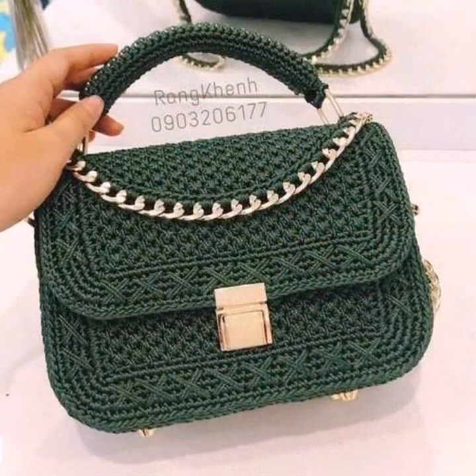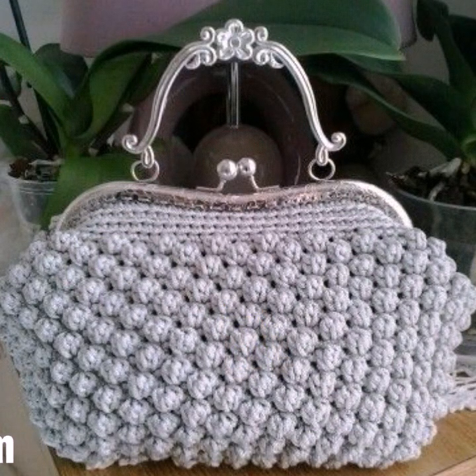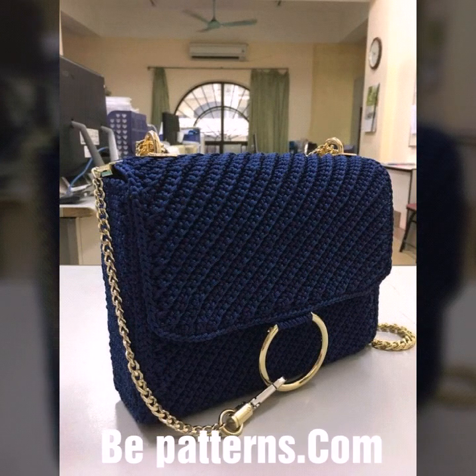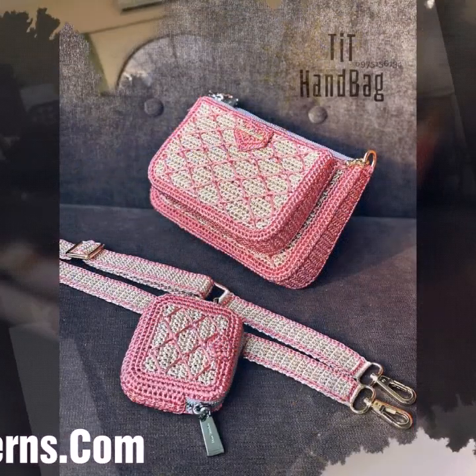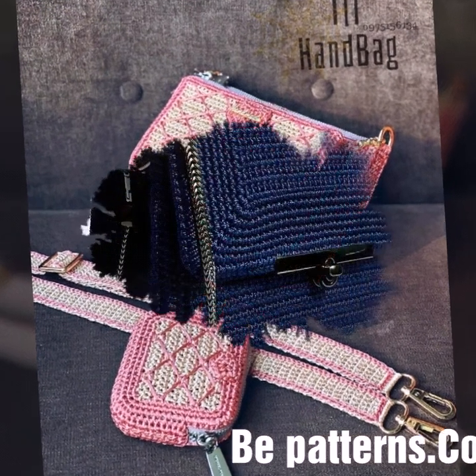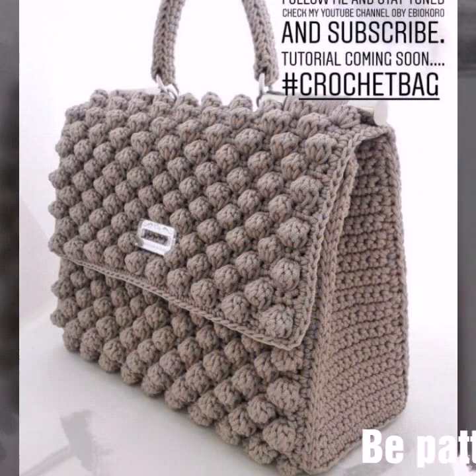In this video you can see easy, stylish crochet handbags — very beautiful and stylish. These are new outstanding office wear and party wear crochet handbags I have collected for you, with new attractive crochet bag patterns. I will meet you in the next video, friends.